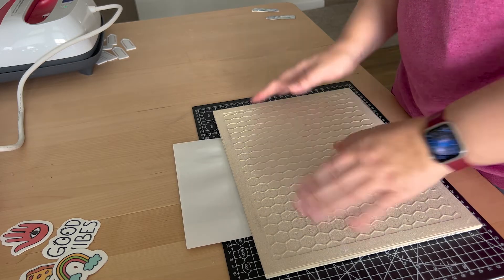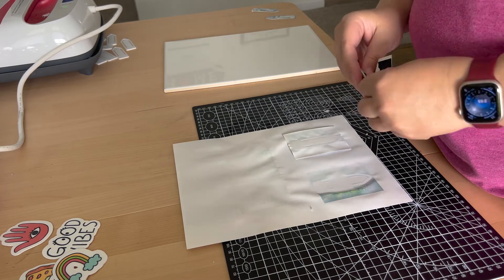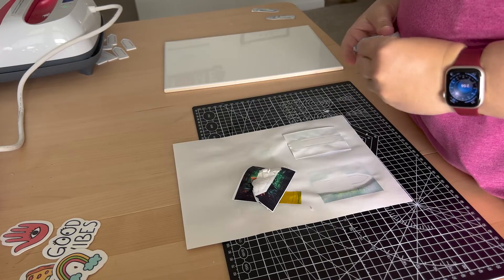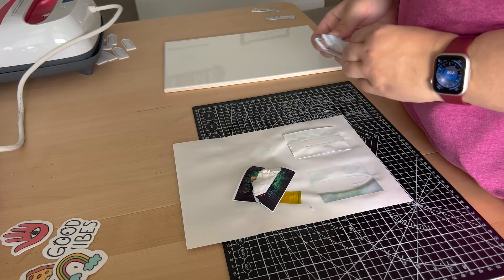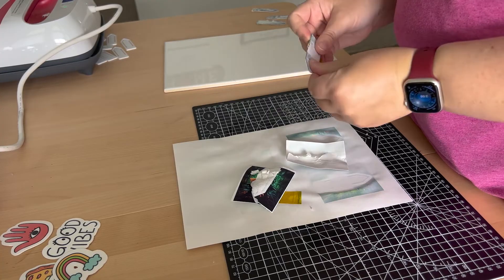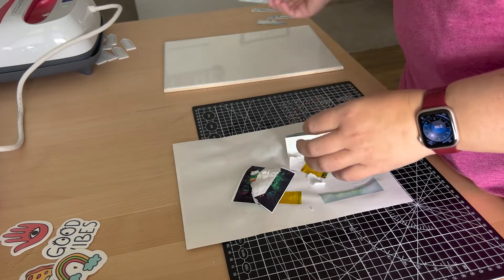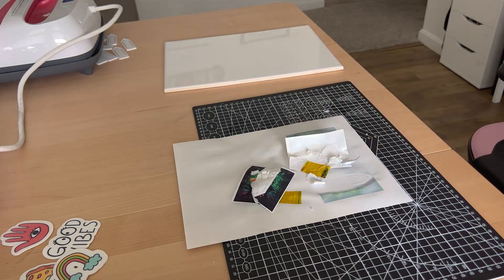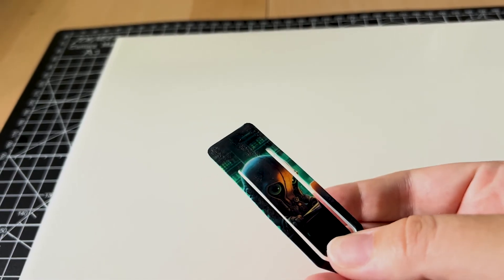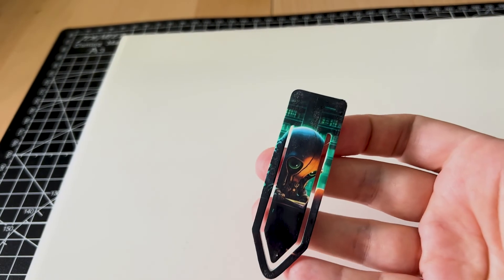After that, it's a matter of just removing the sublimation paper from the 3D print. Unfortunately this does stick to the 3D print pretty well, but there's an easy fix for that — you simply soak it in some water and then just give it a light scrub. And then before you know it, it's completely done. And there you have it folks — a sublimated 3D printed bookmark, complete with a very cool Cthulhu design.